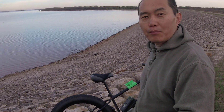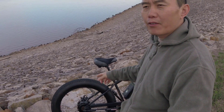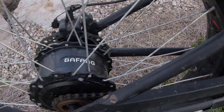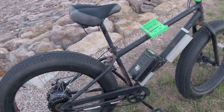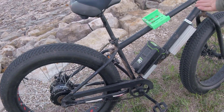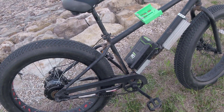Hi guys, this is my new build e-bike. It's a Paphong 750 watt hub motor. I put 80 volt batteries and I put another adapter right here so I can carry two batteries. So whenever one runs out I can put another in to keep riding.